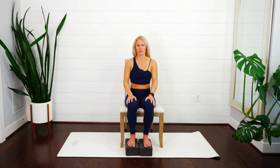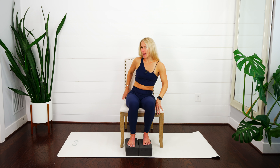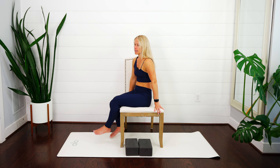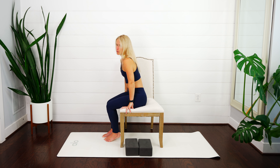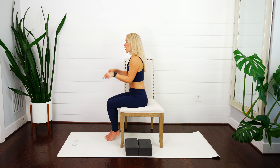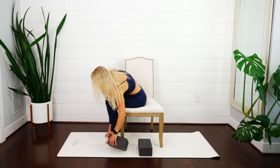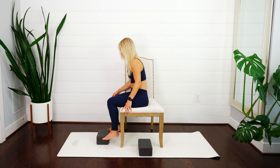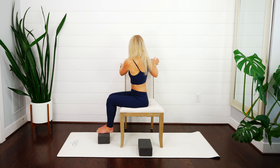Nice breath in... exhale, let it go. If you're seated on the ground, stay right where you are. If you're in a chair with a backing, swing your legs over towards the right hand side. If not, you'll do the same thing with the arms and the chair. Pressing down into the feet, lift up out of your waist, nice breath in — and we're going to exhale and twist to face the right hand side.